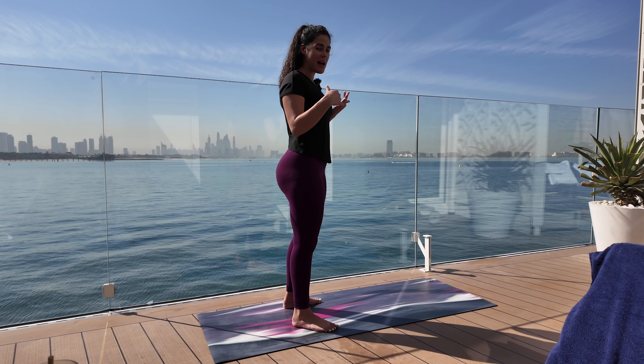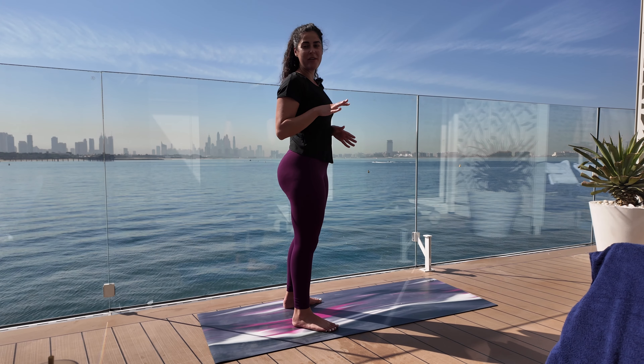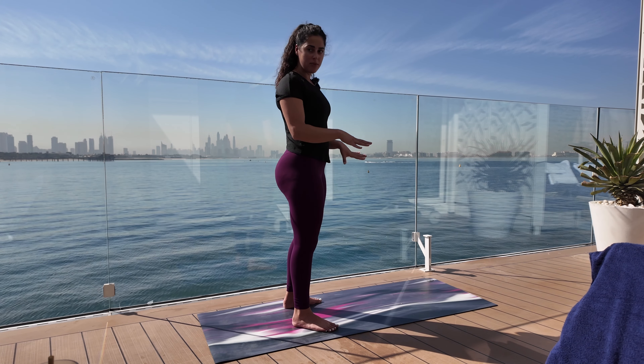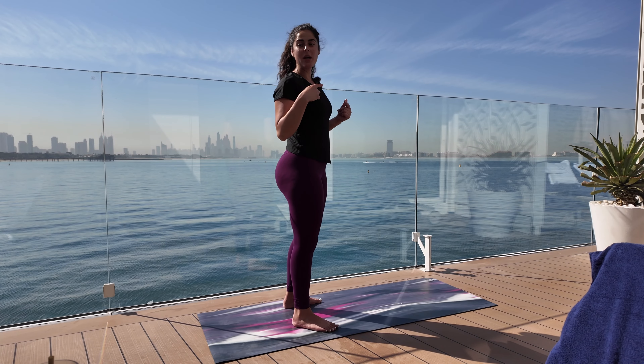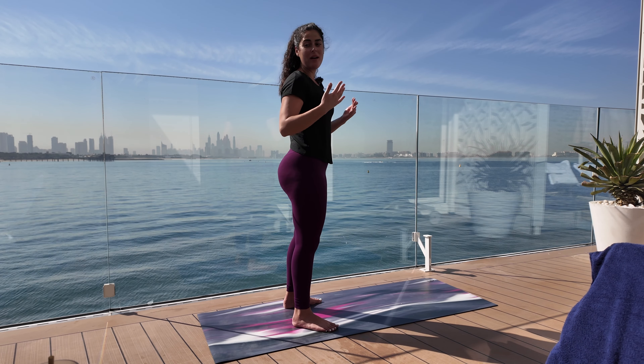Welcome to a quick ab circuit. I did this circuit when I was first starting at the gym. It's going to take about five, six, seven minutes — however long we deem it. It's for beginners, and you can do this as many times as you want back to back. I'm just going to show you guys one circuit. Let's get started.